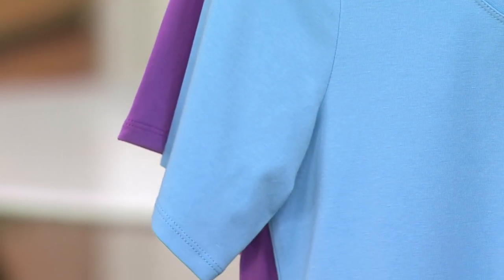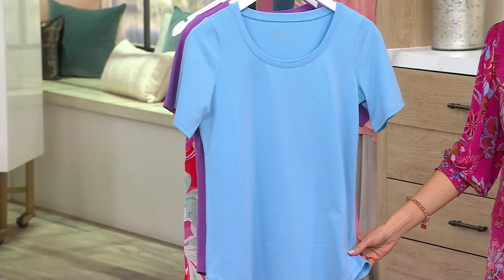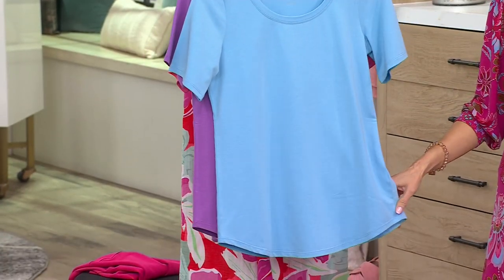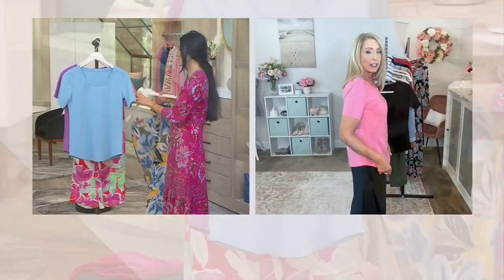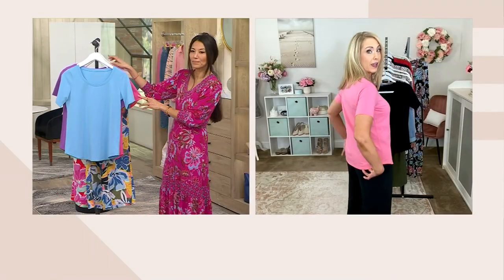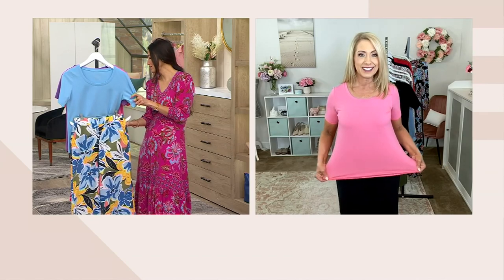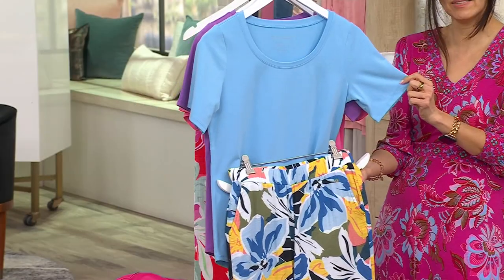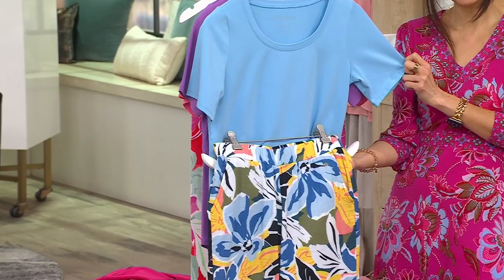If you have fuller arms, you're going to be totally fine. The best part is the hem — a beautiful rounded hem that comes up a little on the side, which elongates the leg and gives beautiful coverage. If you decide not to tuck it in, it just looks beautifully finished. The length of 25½ to 31½ inches is great coverage.